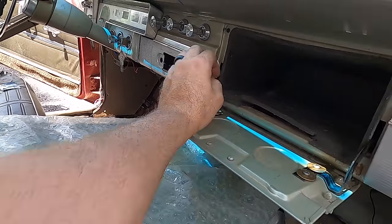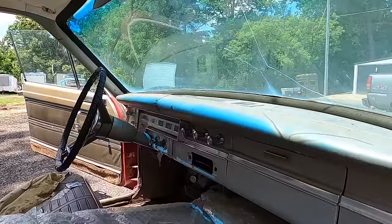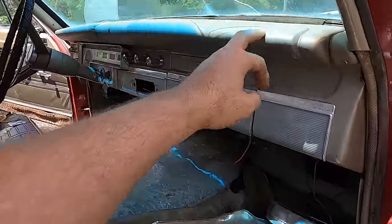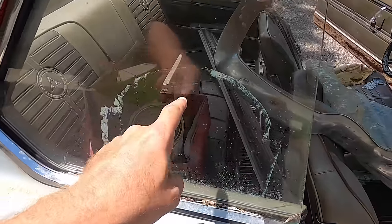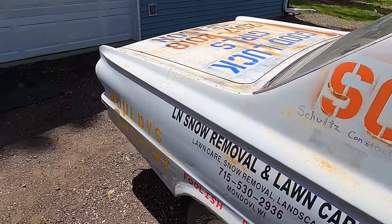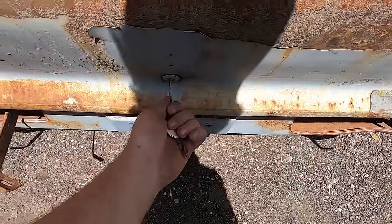That's plum empty — nothing important. Dash pad is — well, that's bad, but that's okay. Some crackage up there, nothing awfully too bad. These sills are decent, this isn't all beat in. I guess we'll get in the trunk here — got to have 19 keys to run a Mopar.